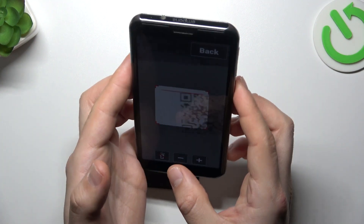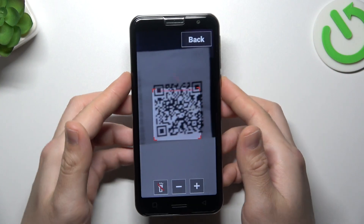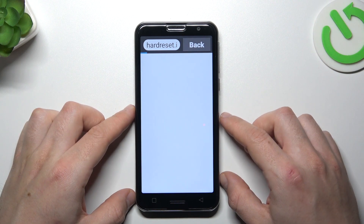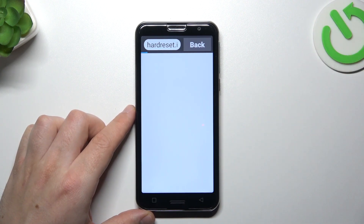Now just show the QR code to your device. And as you can see, we are now redirected to the address from the QR code, and this is the way how you can do it. Thanks for watching.